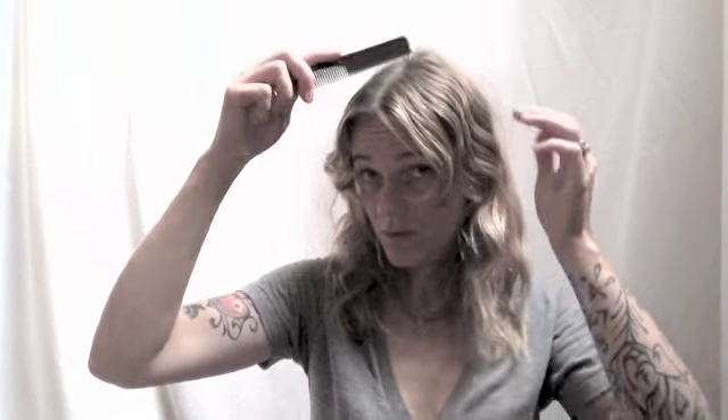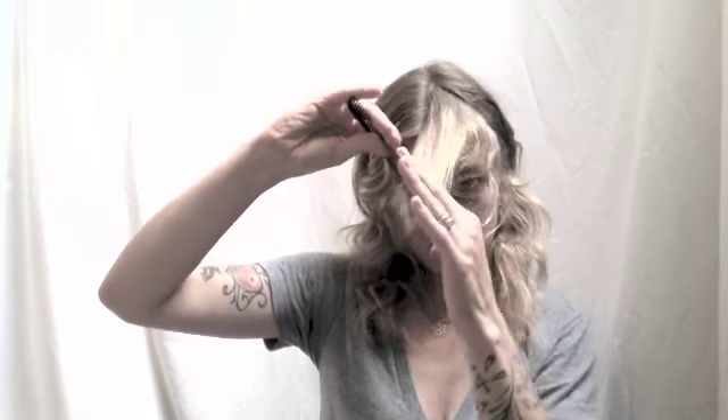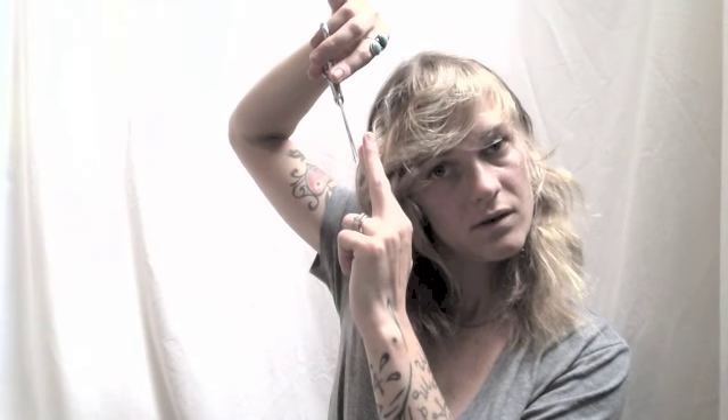There are other ways to do curtain bangs, but this is how I've always done them. Now I'm going to blend those bangs in. My first bang section on each side is done — I take a little bit of hair from behind it, pull it over and over-direct it to the other side, then snip it to match. Then move to the same side and take a little more hair to continue blending.